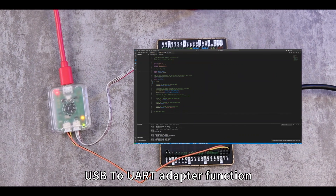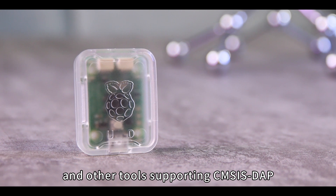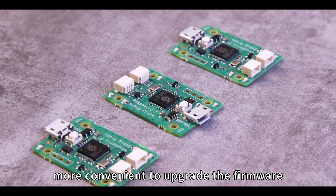It features a USB to UART adapter function and works with OpenOCD and other tools supporting CMSIS-DAP. Being open source, it is more convenient to upgrade the firmware.